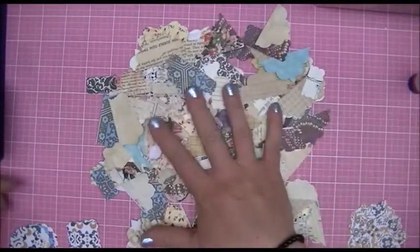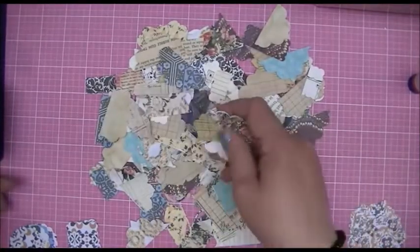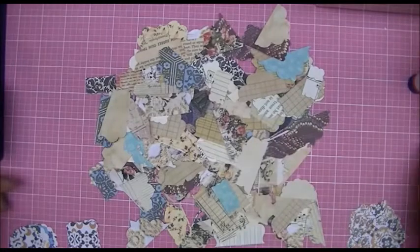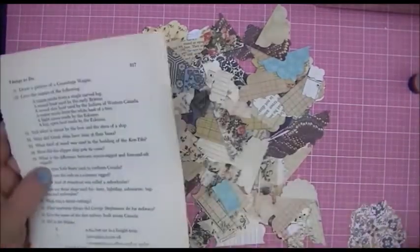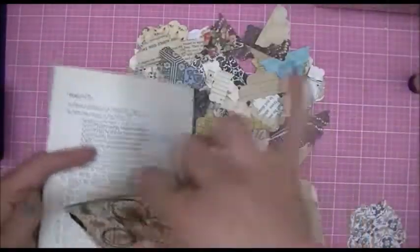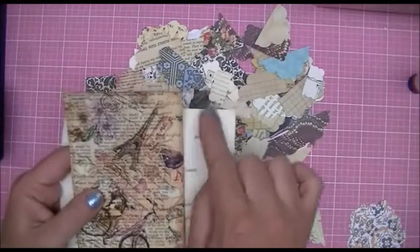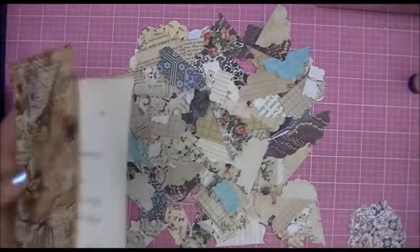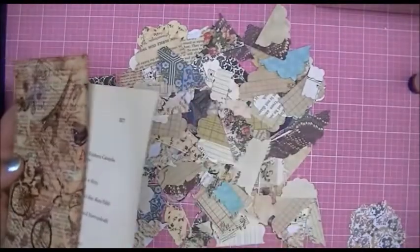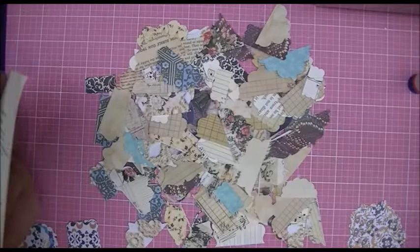I was running short on tabs for my book pages and journals that I'm making, and to use on tags once I create them. Sometimes I like to put a little tab on the sides just for added interest, and I ran out so I decided to sit down and create some.